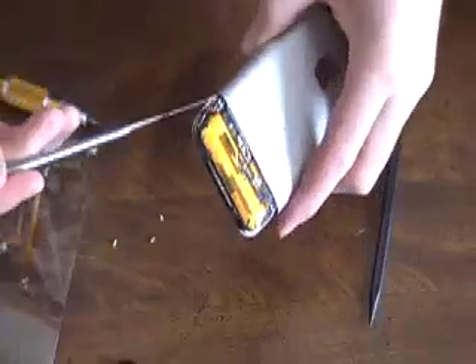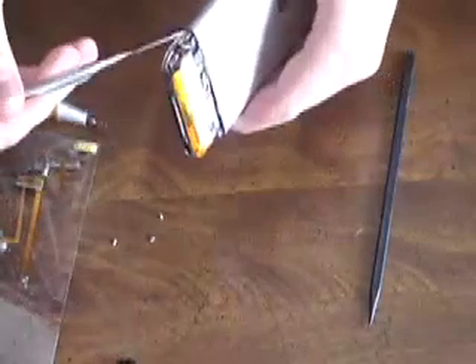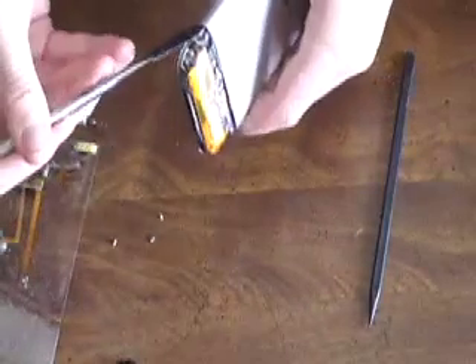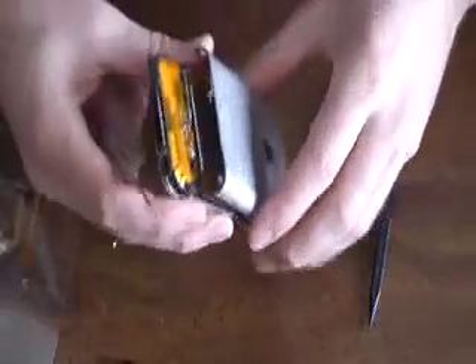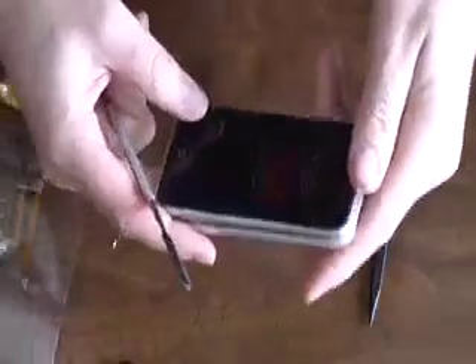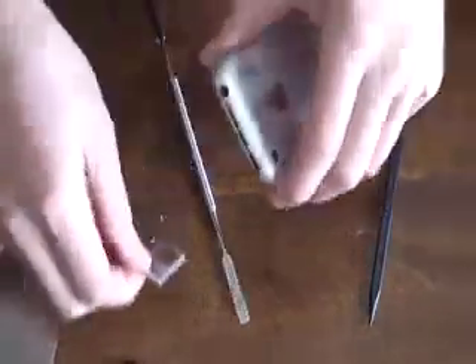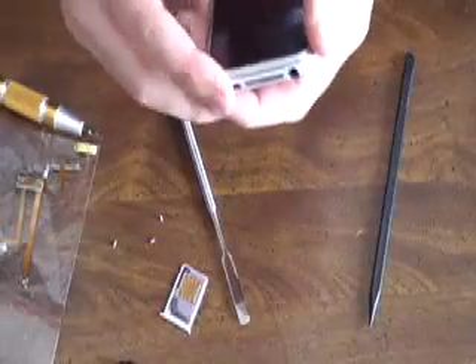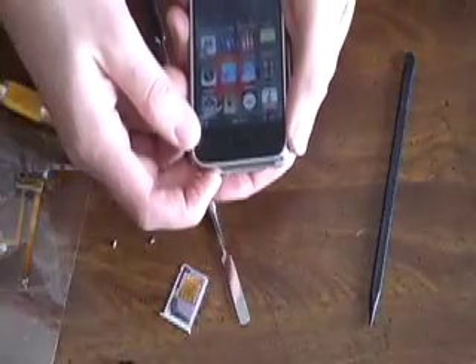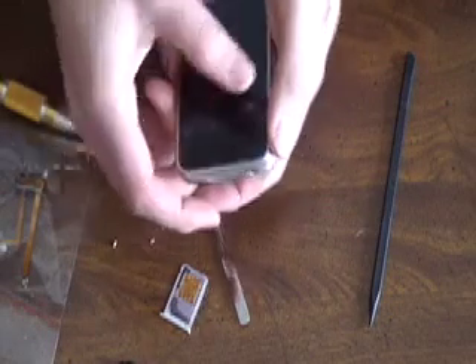Make sure you keep all the screws in a safe place. Then next you're going to slide the metal spudger on the sides of the case. Be really careful here because you can damage the iPhone. This is also where the SIM card comes out — you can use a little paper clip to take it out as well.